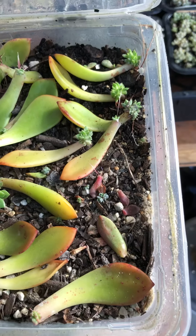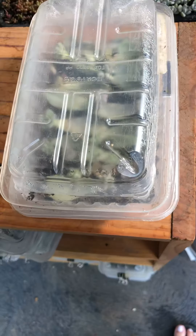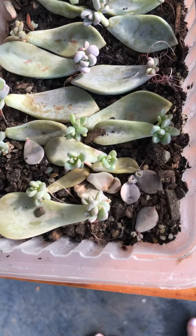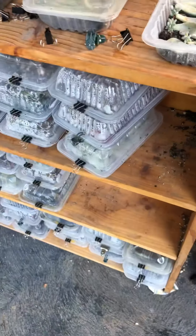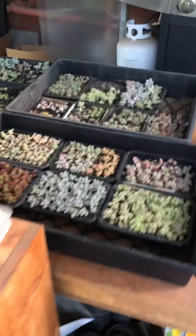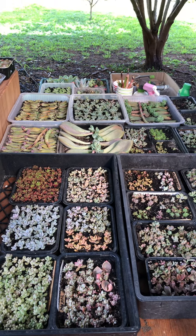Last one — looks like these are some sort of grab. Yeah, grabs grow really easily. The roots are doing really well. Anyway, that's my station — my propagation station. Ciao, people!